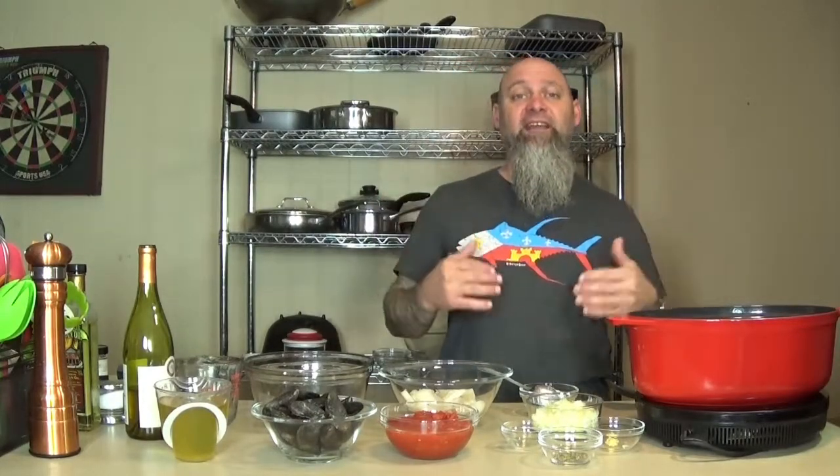Hey everybody, it's Paul Io. So today I'm going to be going over a recipe that I came up with for the Lenten season. For those who don't know, down here in South Louisiana, during the Lenten season, all the Catholics only eat seafood on Fridays.